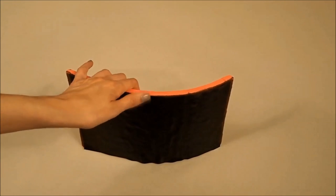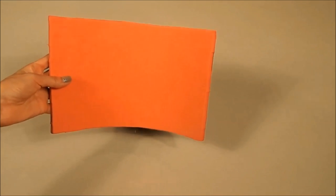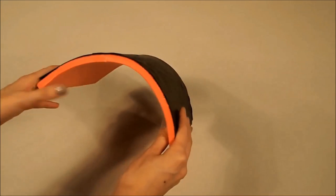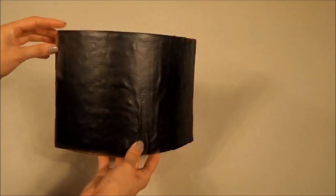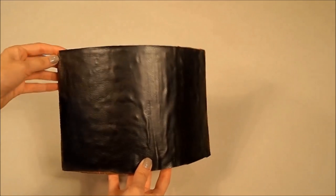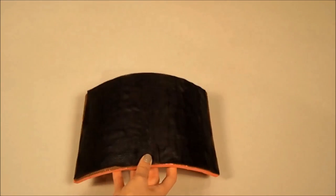Basically what we did here was cut a piece of EVA foam. It doesn't matter the color because it's going to be all covered anyway. And you want to kind of bend it so it takes the form of the arm, so that way when you put it on your arm it's already a little bent. Then what we did next was cut a piece of fake leather that we bought and glue it on with a hot glue gun. And that's basically what you do for the first part of the armor.